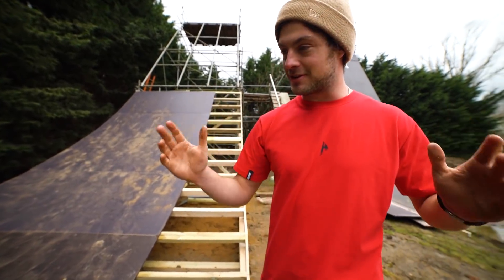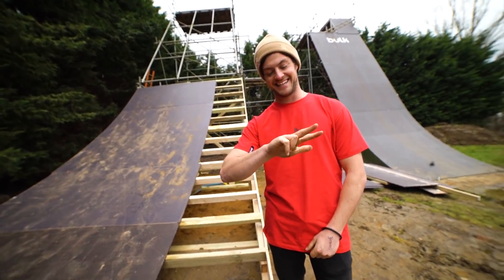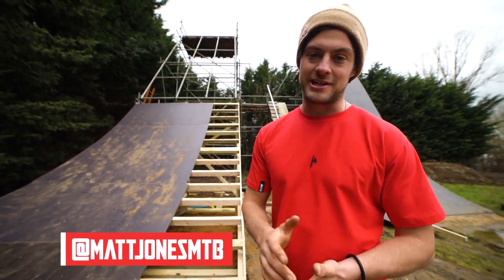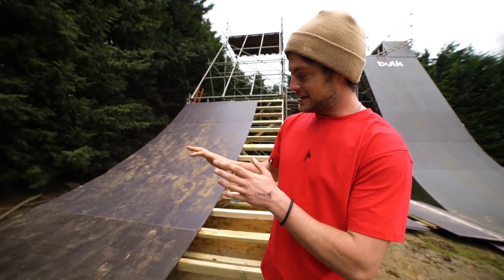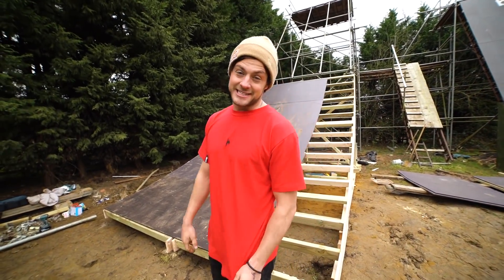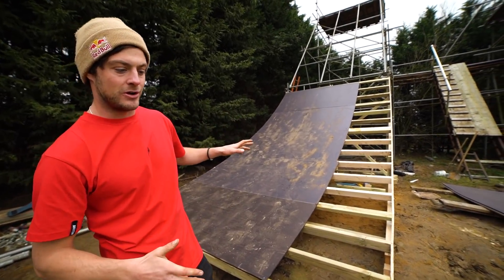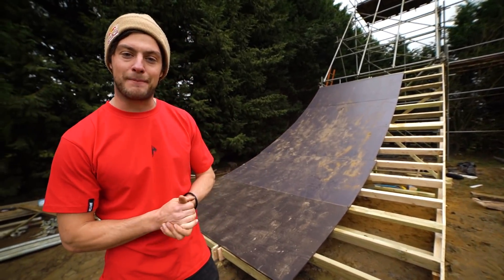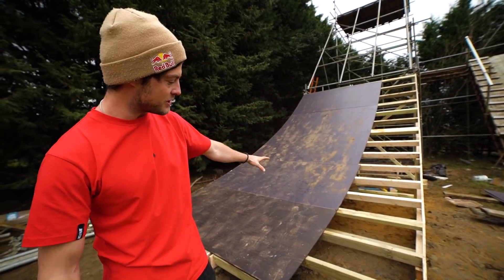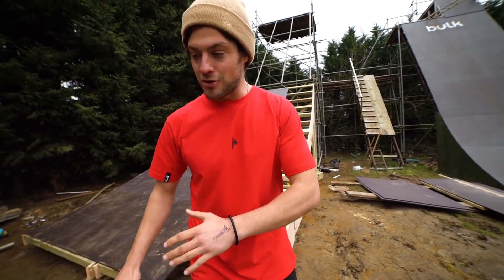Welcome back to episode 3 of the compound rebuild. Now things are taking shape awfully nicely. This rolling, this mega structure, this gargantuan feature has taken a hell of a long time to get to how it's looking now. And actually I think there's quite a bit more left to do. I'm always over ambitious with this big stuff. I think I can knock it up in a day - that's been a week of progress.